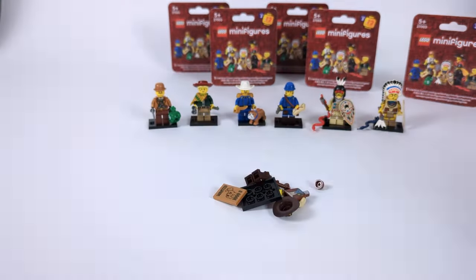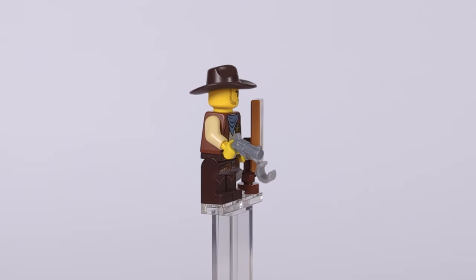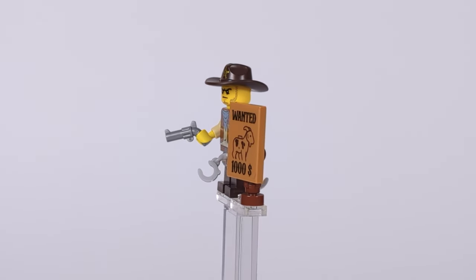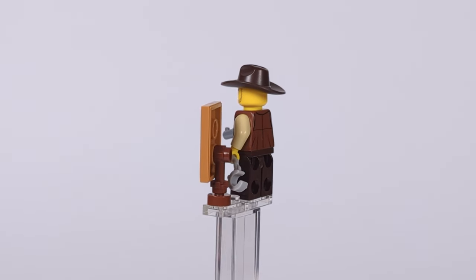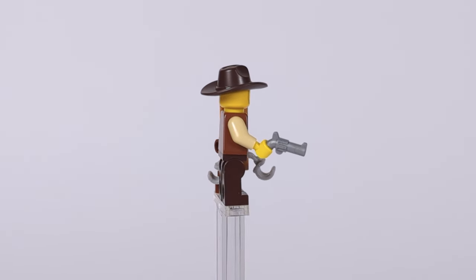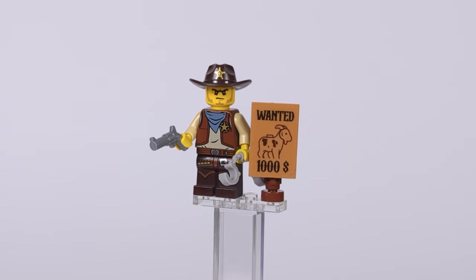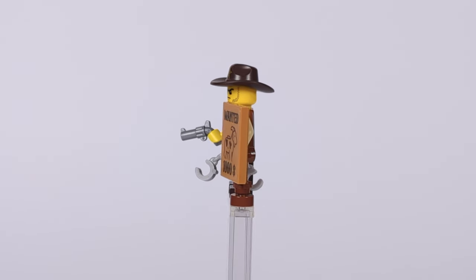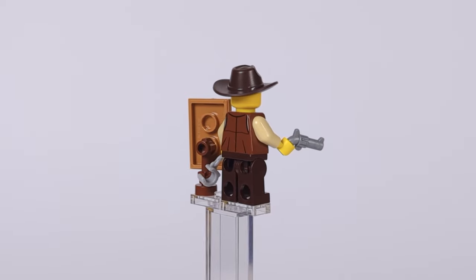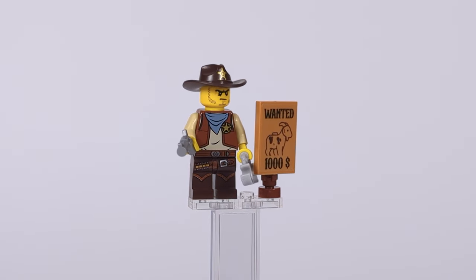Switching sides once more, we have one of the good guys — the sheriff. I went with a younger version without facial hair, still wearing a classic star-decorated hat, a torso from the LEGO Movie line and dark brown pants with a printed belt and boots. He of course has a revolver — the classic mold in flat silver that only came with the sheriff from CMF series 13 — plus a pair of handcuffs. I also made use of a sticker from my western saloon MOC: a bounty poster featuring one of the most wanted pieces in the LEGO community — the spotted goat. No wonder the bounty for it is so high.